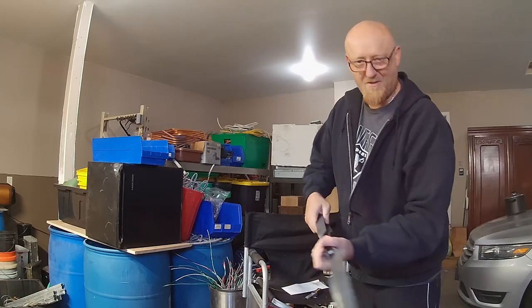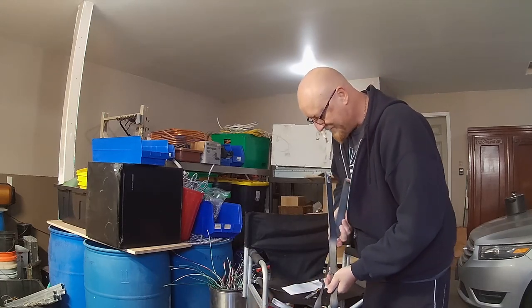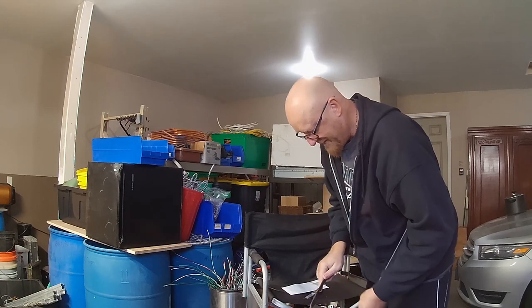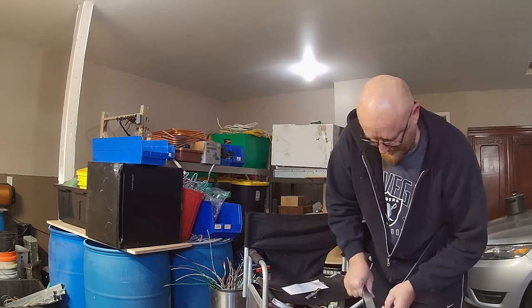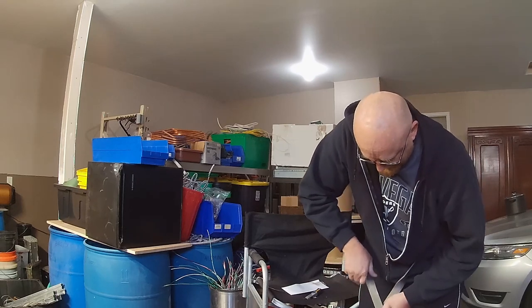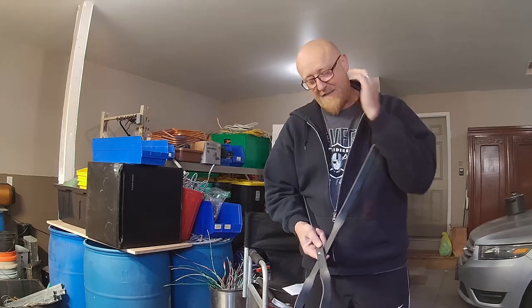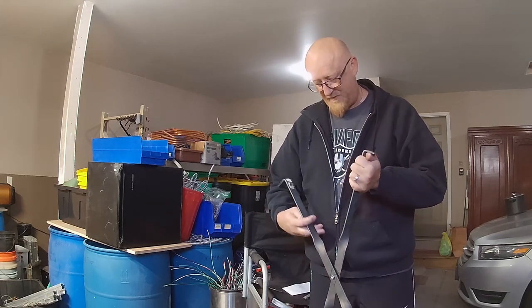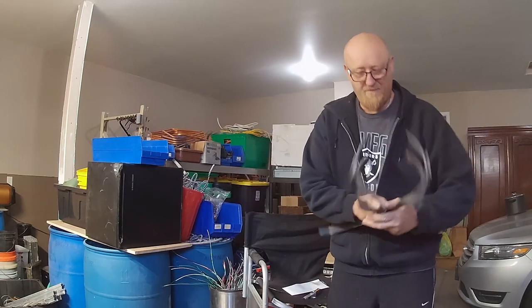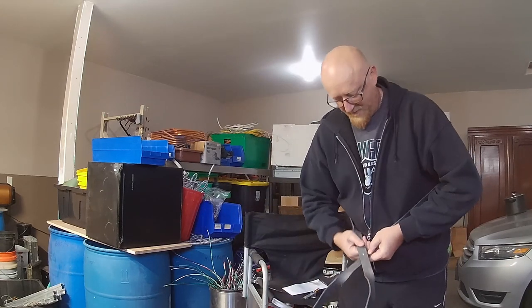There you go — my new grabbers! Oh man, look at this sucker. So here's the deal: I asked ScrapItJC to make me a set because I saw that he had made himself a set, and he kindly said yes, which is awesome.